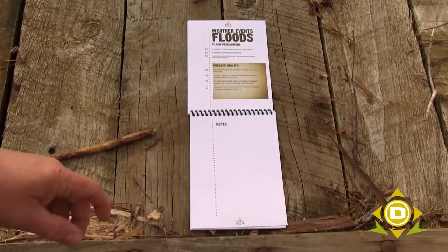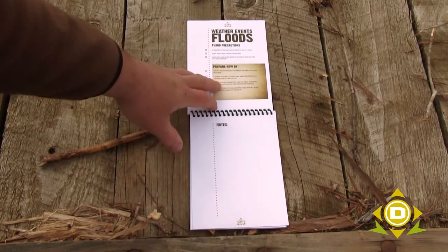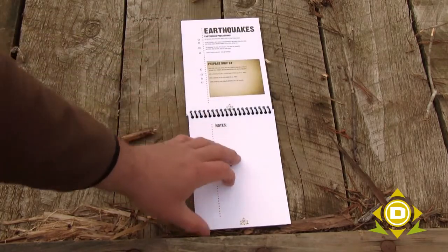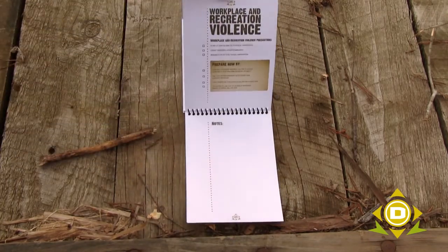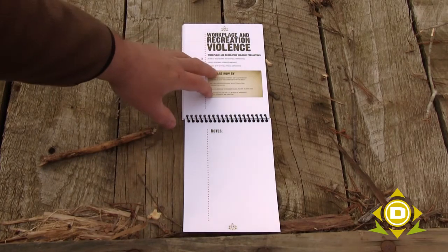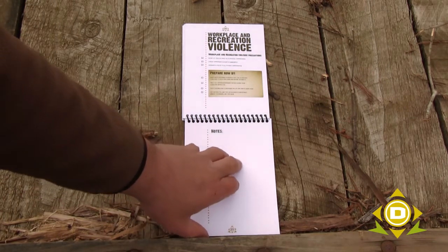I wish I could say we can put together a document that covers every single instance of survival, but that's simply not true. So the notes section lets you take our basis of understanding — flood precautions, tornado precautions, severe storms and lightning, general summer and winter considerations, earthquakes, terrorism, bioterrorism and pandemics, and even workplace and recreation violence — and then start writing your own notes and putting your own thoughts about your specific group or solo self to determine what you need to do.